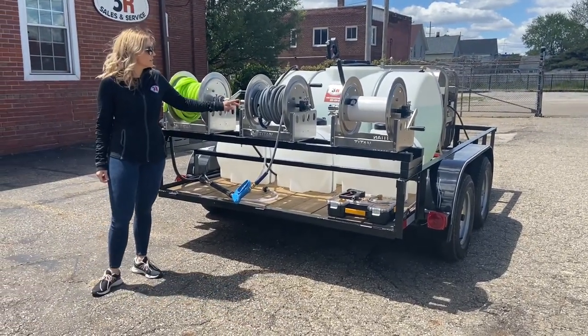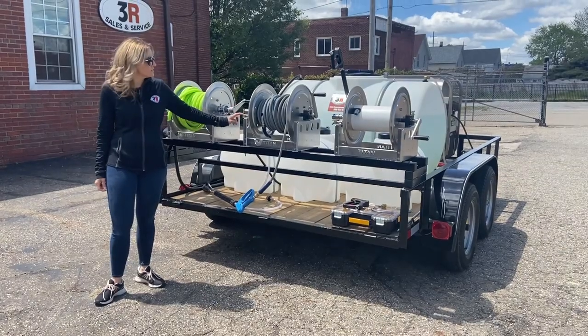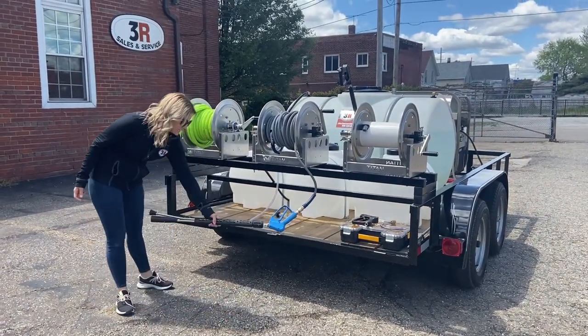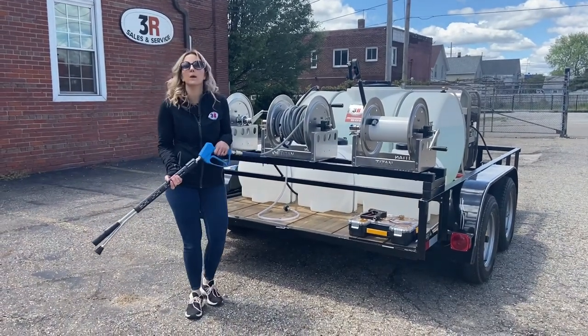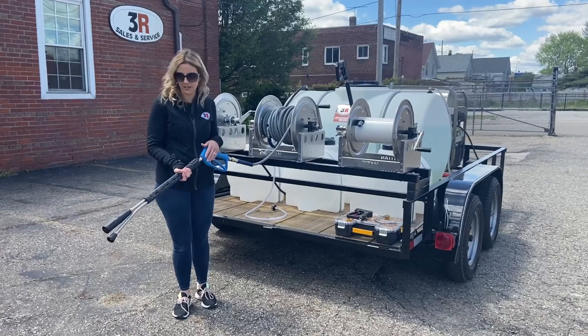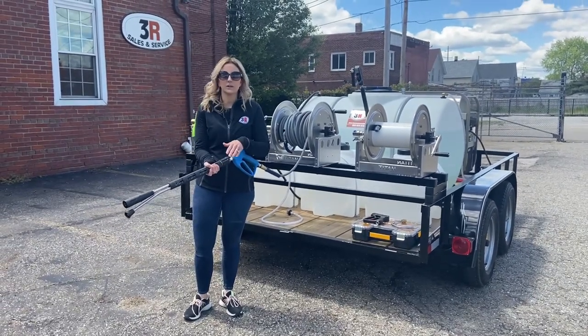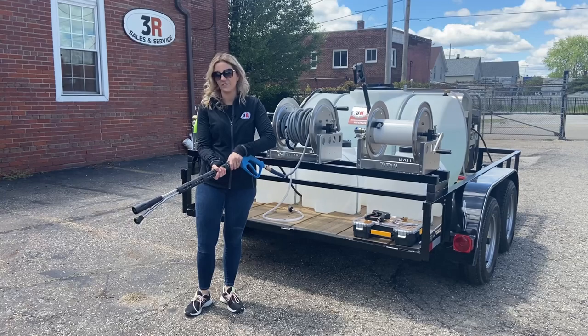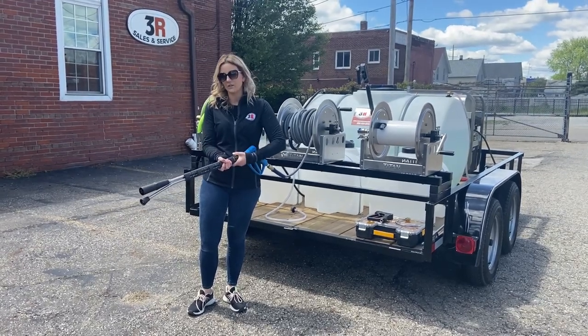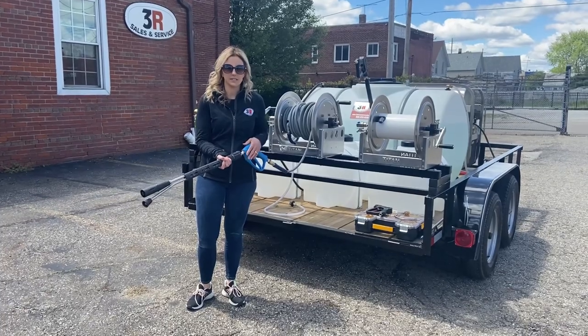The middle reel is the high pressure reel. This has 100 feet of high pressure hose on it right now. Attached you can see one of our foam wand assemblies. Since they're doing a lot of trucking, they wanted to have foam detergent capability — so whenever you're spraying, you can spray at high pressure, twist this valve and it'll start spraying detergent through the foam nozzle, then twist it back and do all your rinsing from there.